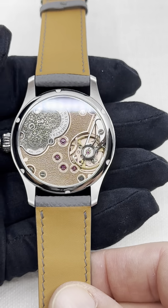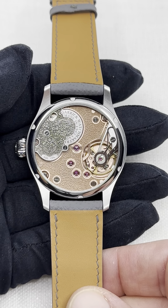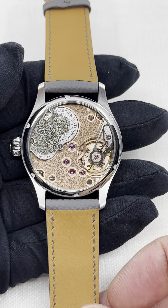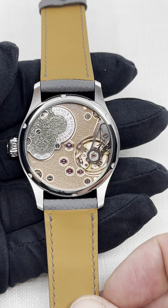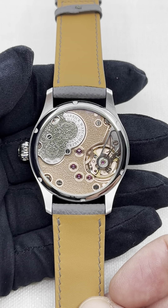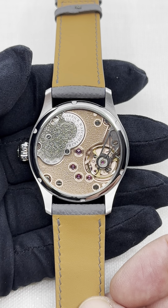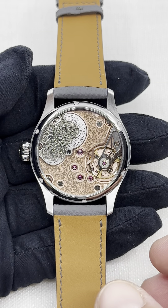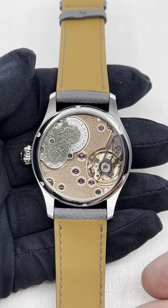What I really love on this piece is the possibility that Garrick gives of two different executions of the case back. You may recognize the in-house modified caliber BF-03, which is obtained from a Unitas base. For the entry-level price collections at Garrick, it's a Unitas movement that is quite masterfully modified in-house, and all the decoration of the movement is made in the workshop as well.